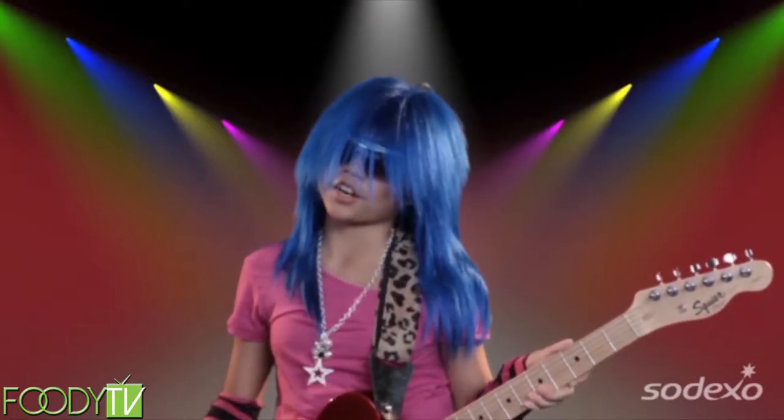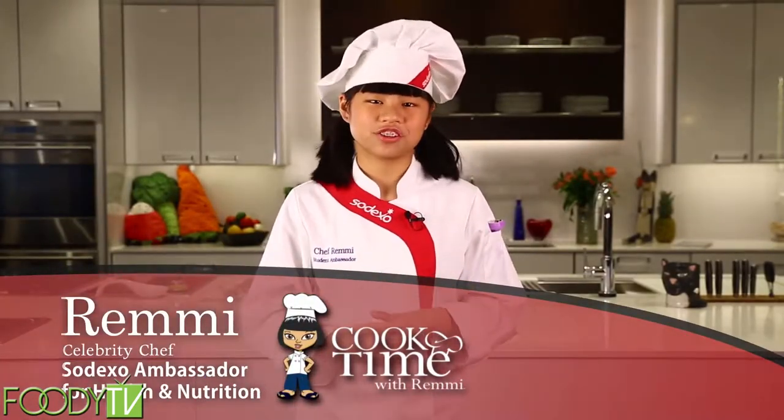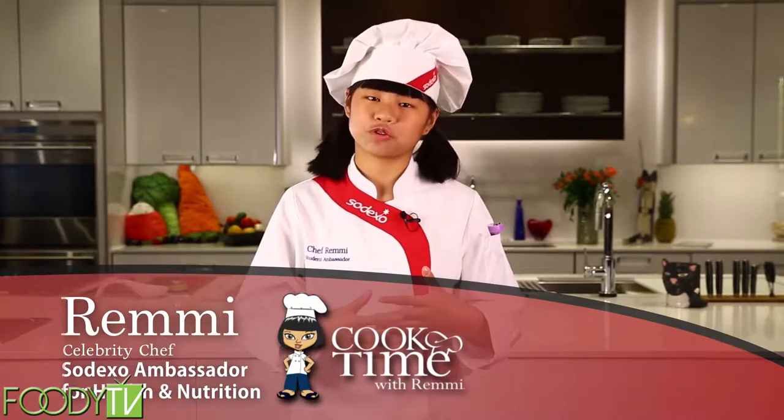I didn't want to be a rock star, and I didn't want to be a movie star. No pictures, please. I want to be a health-based culinary expert, a cook star, and so can you. Hello, my name is Remy, and today on Cook Time, we're going to prep and cook one of my favorite dishes called bow tie lasagna featuring garlic.